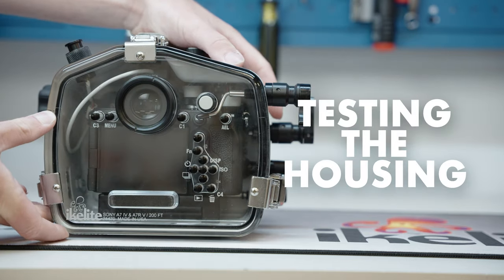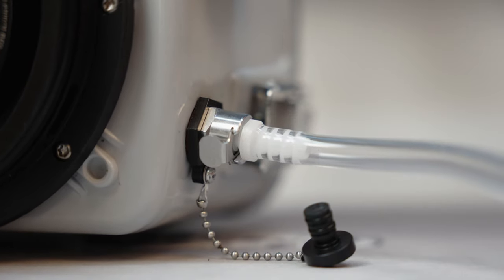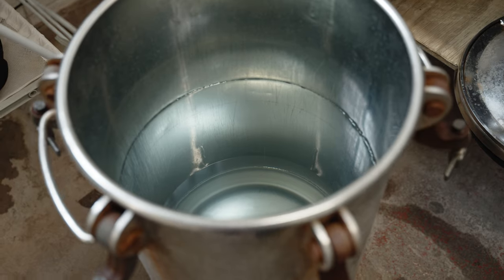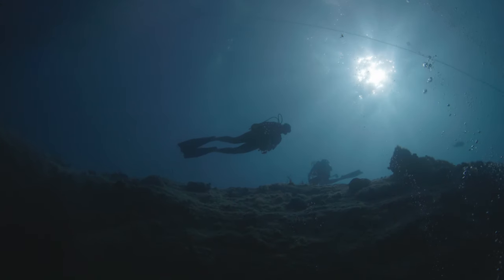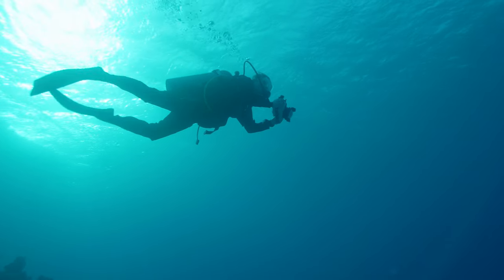Testing the housing. Once you replace the push-buttons, you should always check the housing for leaks before you put a camera inside. It is not enough to vacuum test the housing — a vacuum only checks for leaks at pressures up to one atmosphere, and some push-button leaks will only become evident much deeper than that. We use a pressure tank to test our housings to 200 feet. If you don't have access to a pressure tank, assemble your housing without a camera and take it diving as deep as possible. Adding a little weight to the inside will help counteract the buoyancy. Work all the push-buttons and controls at depth to check for leaks. That's all there is to it. Good luck and happy shooting.